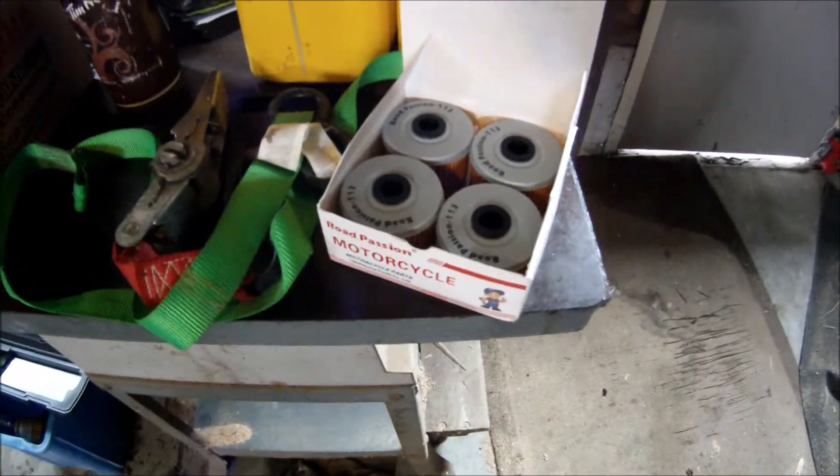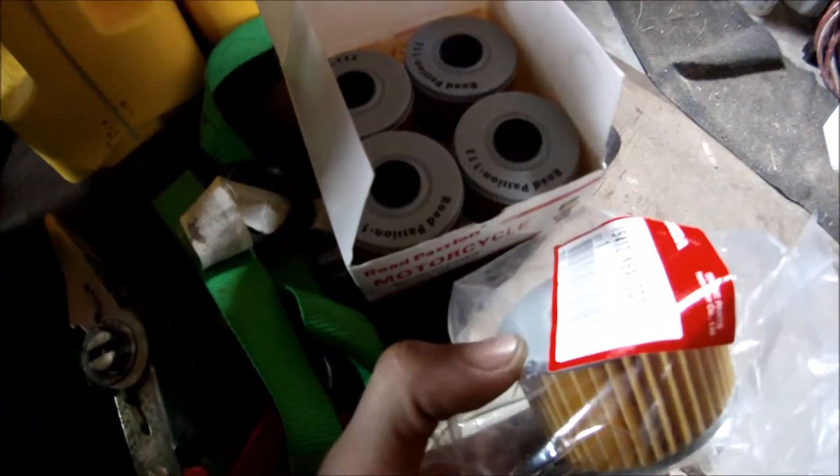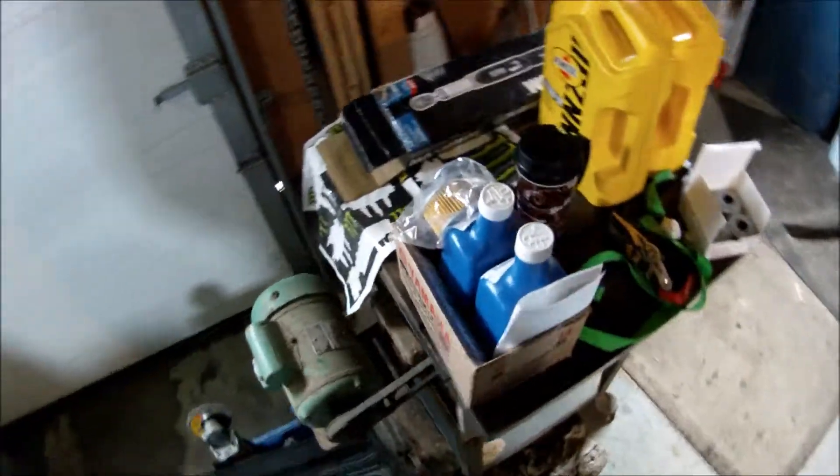I made the mistake of ordering the foot-shift model oil filters instead of the DTC model filters. You can see they are a lot bigger, so I had to run to the local dealer and get some.